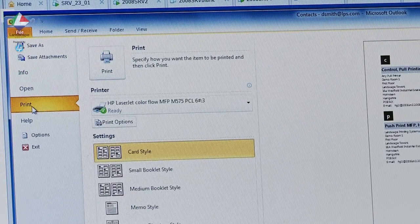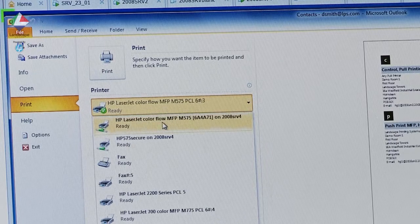Select print in the normal way. The driver will always be the same one wherever you want to print.